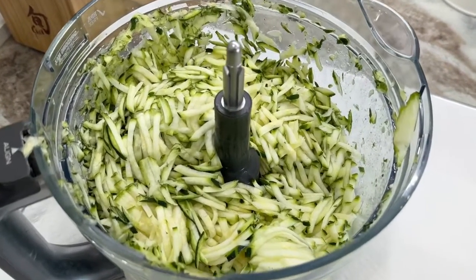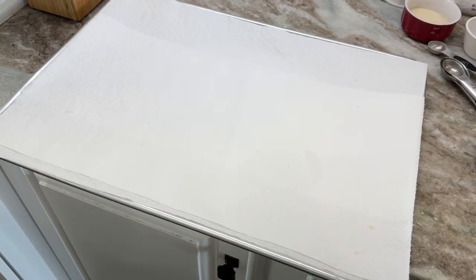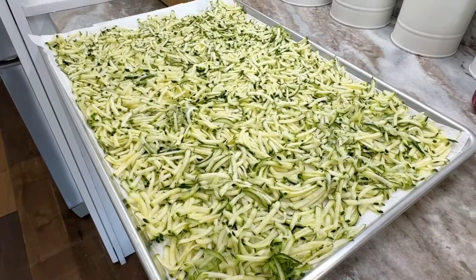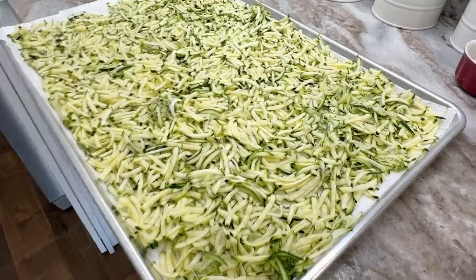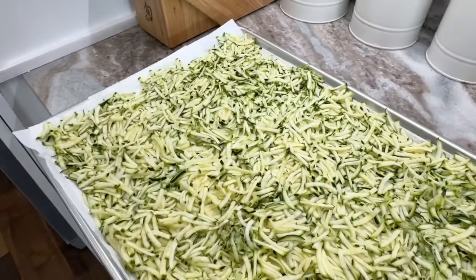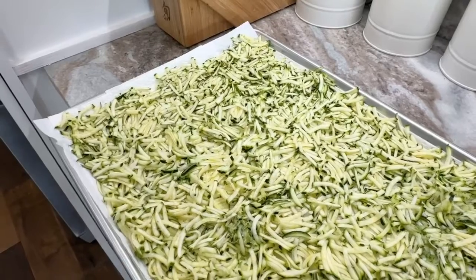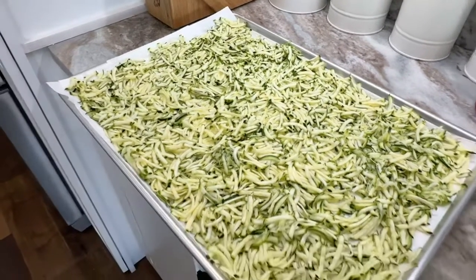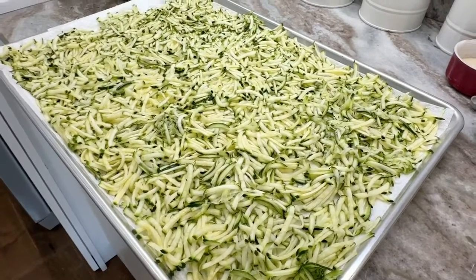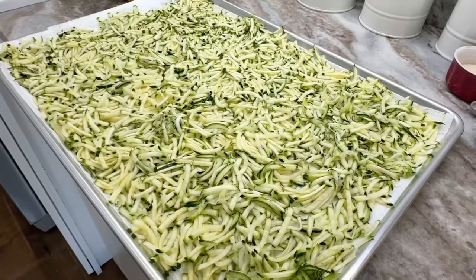Once you have your zucchini shredded, or if you're slicing it, you want to go ahead and put it on paper towels. I'm using a pan just to keep it cleaner and I've double-layered it with paper towels. Next, spread all the zucchini out in a single layer on the sheet pan. Take your two teaspoons of salt and sprinkle over the top of your zucchini. It will start to sweat in about 10 minutes, so let it sit and then take additional paper towels and blot off the excess moisture. We're just trying to draw some of the water out of the zucchini before we start making the lasagna.